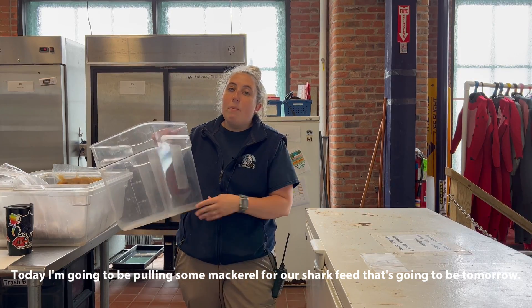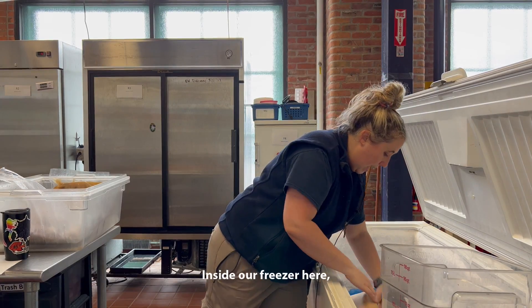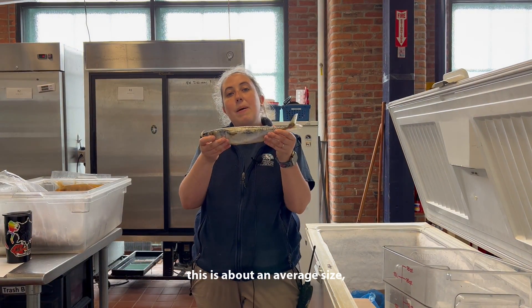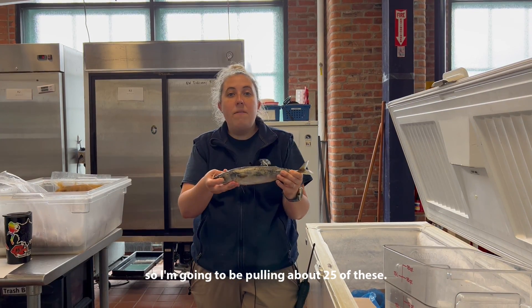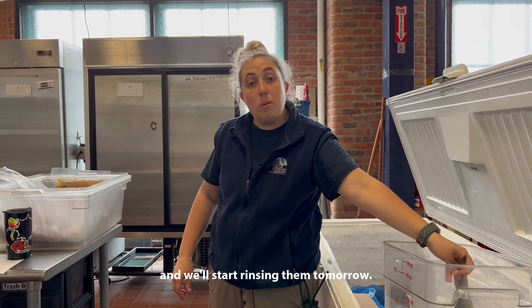Today I'm going to be pulling some mackerel for our shark feed that's going to be tomorrow. Inside our freezer here we have a box of mackerel. This is about an average size, so I'm going to be pulling about 25 of these. These will thaw for a day and then we'll start rinsing them tomorrow.